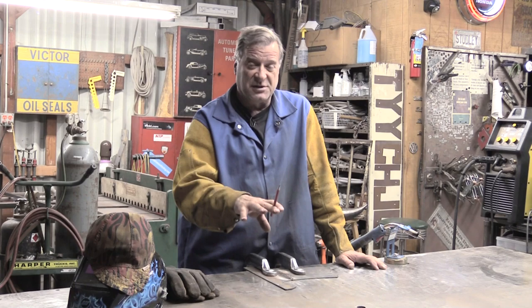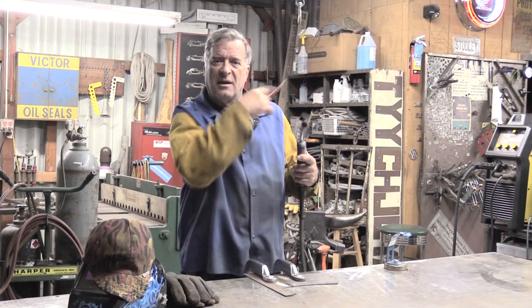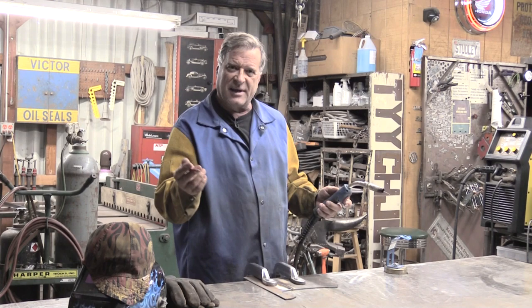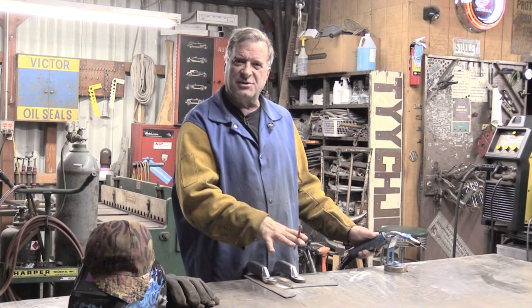MIG, TIG, either one - a little bit of pre-flow. If you don't have a pre-set like this machine does, you just bump the trigger for a second - that'll help get all the gas going. For TIG welding, just stomp that foot pedal for a second to get all the gas flowing, or set your pre-flow up on your machine. I like mine at about a half to three quarters of a second - that helps just flush everything out and get you good and ready to weld.